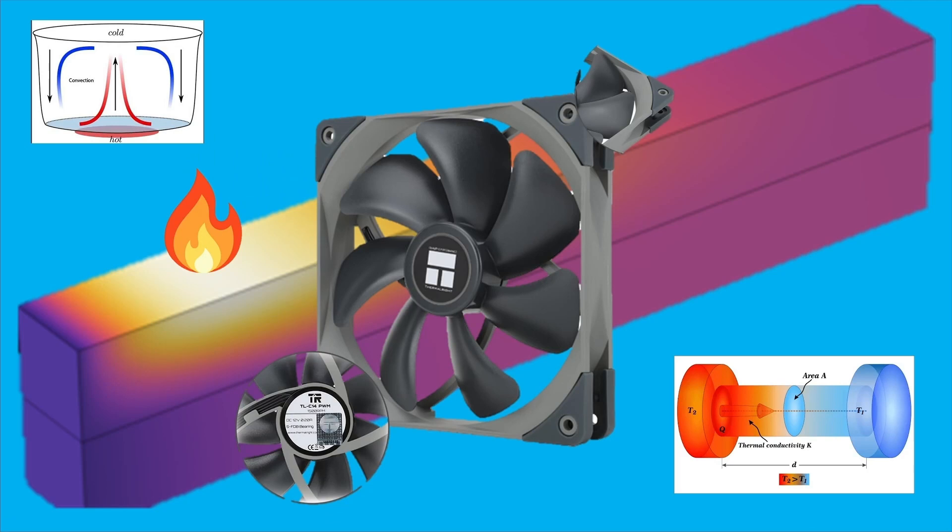I've got a heat transfer type video for you today. We're going to be taking a look at the TLC14 computer fan. It'll transfer the heat away from your hot components.